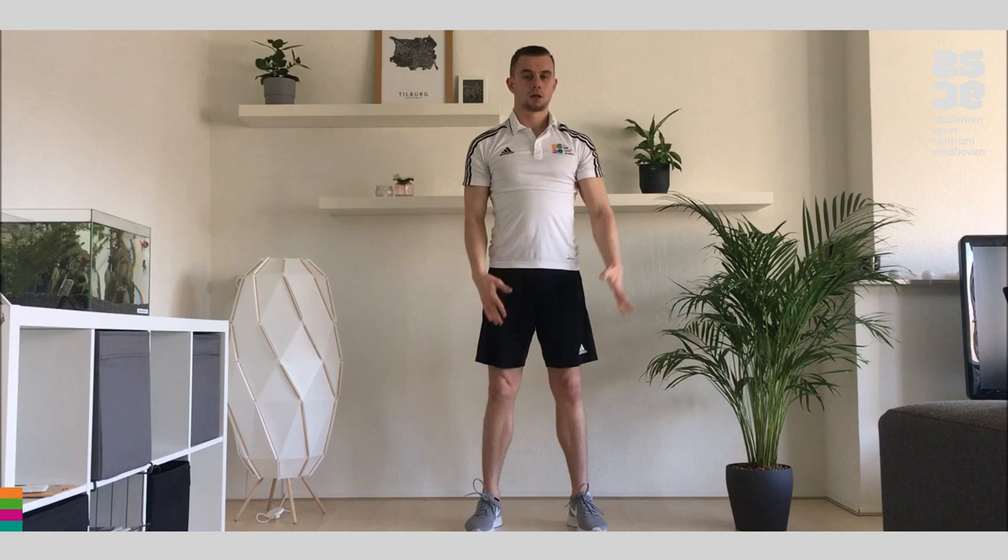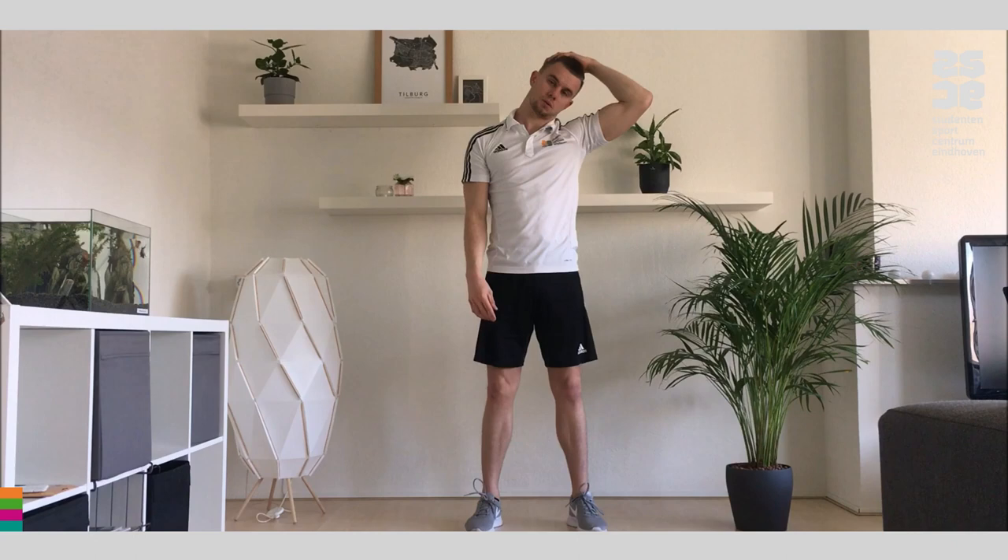The next exercise is for stretching the neck. Place your hand on the side of your head and pull a little bit. Keep that shoulder down so you feel the stretch over here. Hold this for 20 seconds. Keep breathing.